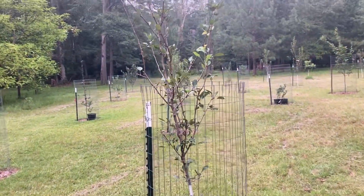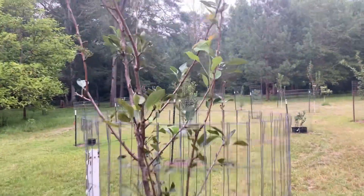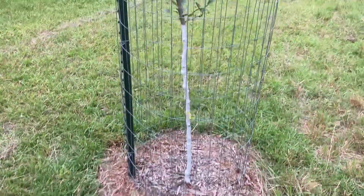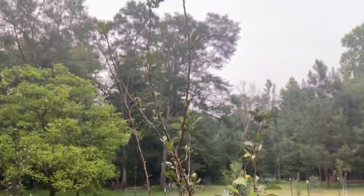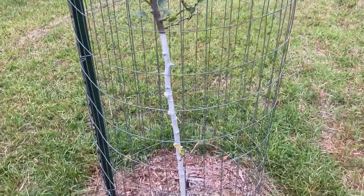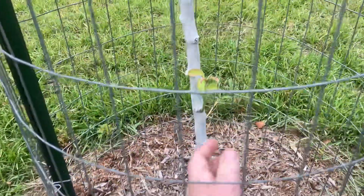Another Bartlett. It's got some growth on it. Second year in ground. It had pears but this one looked so bad that I pulled the pears off before they started getting big.